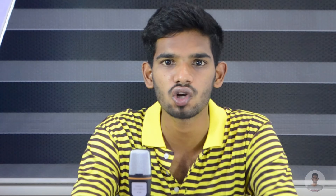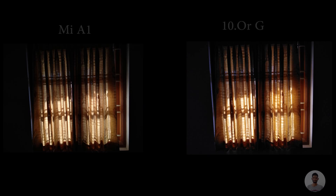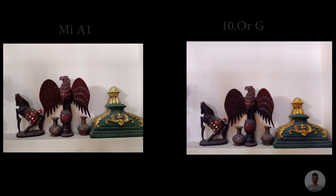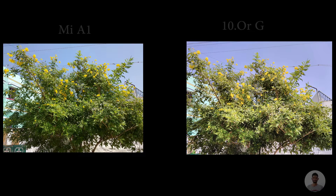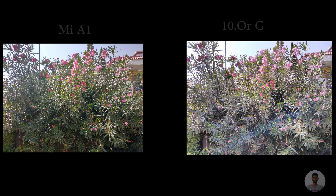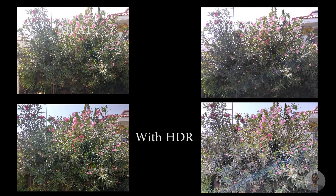Moving on to the indoor shots — photos taken with both devices were actually similar to each other. In HDR mode, as you can see, the MiA1 photos are actually better than the 10G. This is the comparison between normal mode and HDR mode.